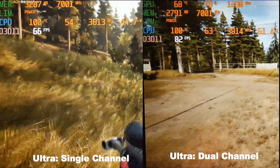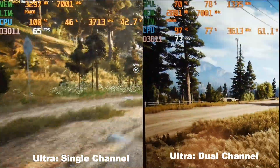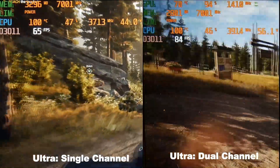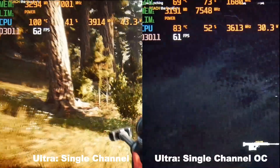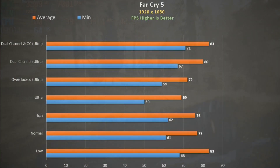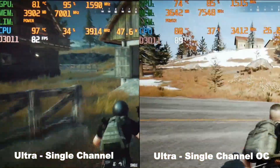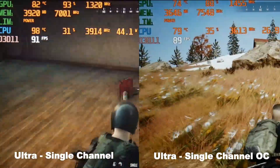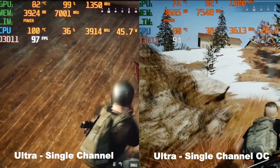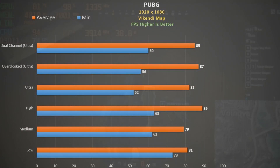Far Cry 5 is another game that loves dual channel — we see about a 15% performance boost here. Either way it runs hot at about 100°C. Applying my overclock settings really does help bring those temperatures down. We don't see much of a performance boost unfortunately but I'd rather take better thermals any day. Not all games gain much from switching to dual channel — PUBG is one such game, but again it runs hot so I do recommend applying my overclock settings to bring those temps down and get a slightly higher frame rate.